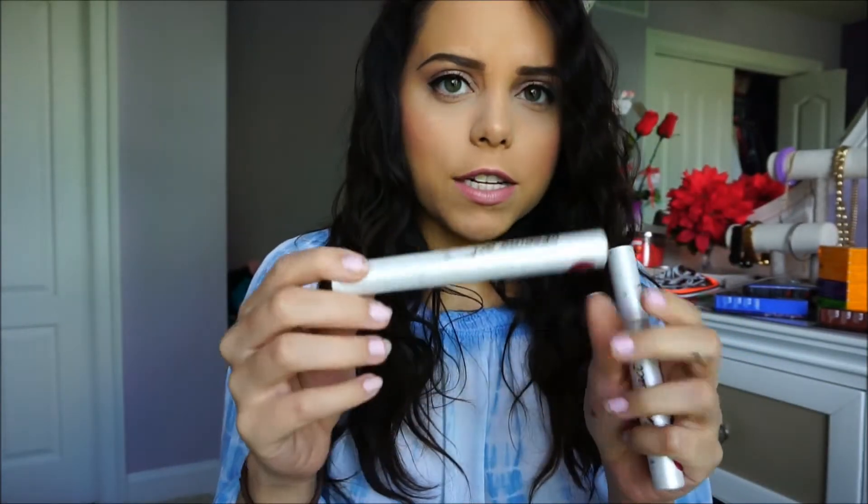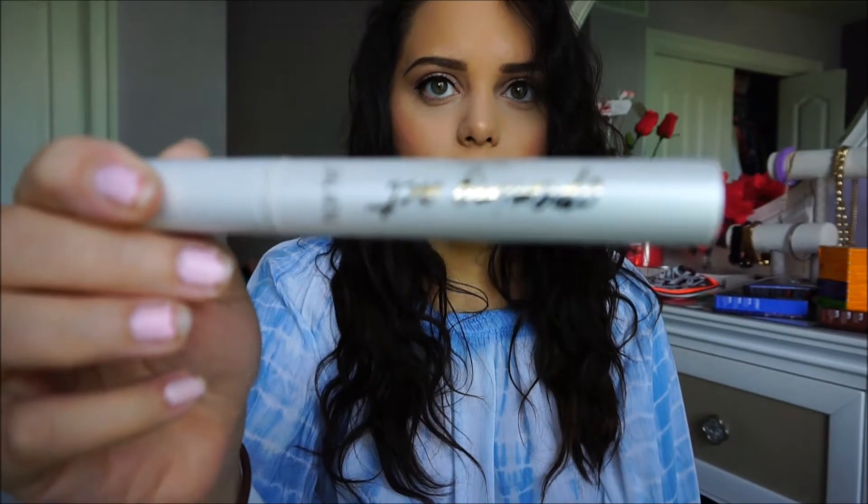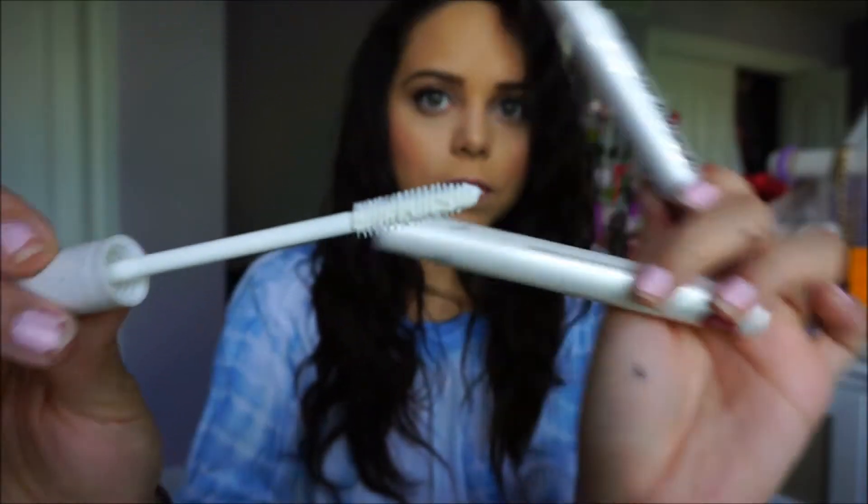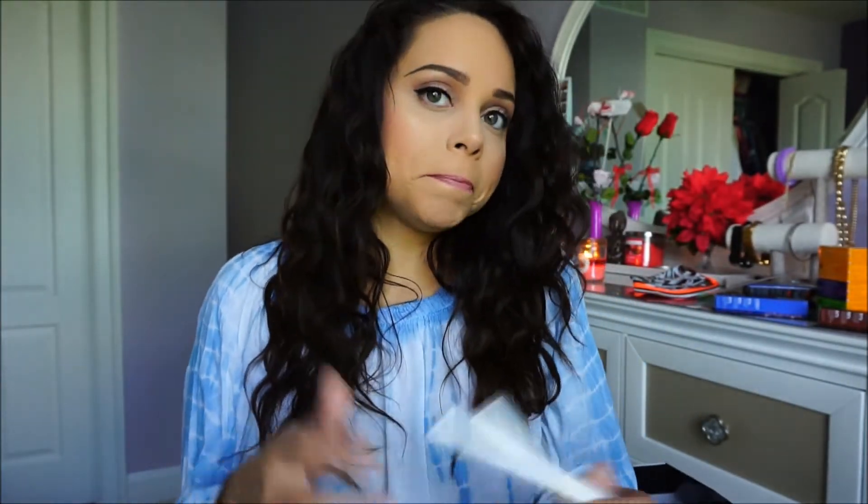I also got two of these by Tarte — it's called the Opening Act, which is basically a primer for your lashes. It's white. I used it today and I'm not sure how I feel about it yet, but it did work a lot better than the Dior lash primer I've tried before.